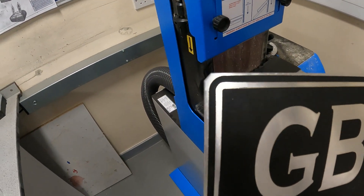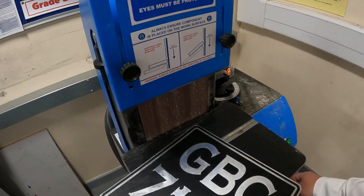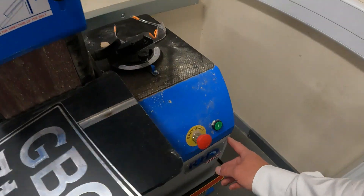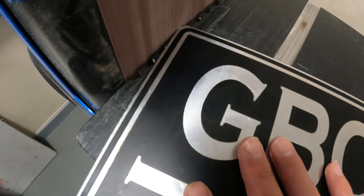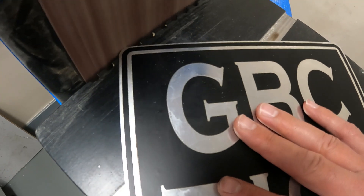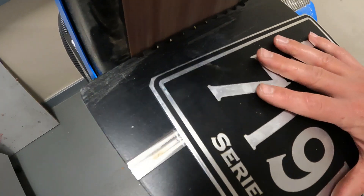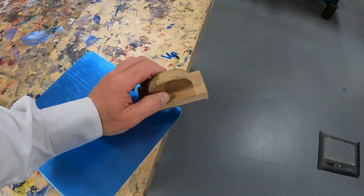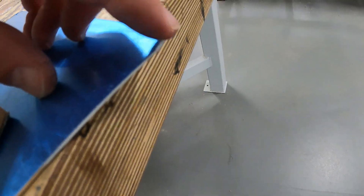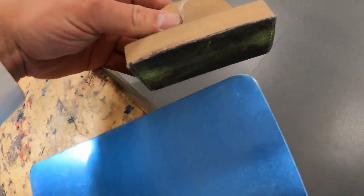The final stage is to round off the corners, so we're going to use the belt sander - the band face sander, which is this machine here. After using the belt sander, just use a little sanding block to take off the burr that the sander has left. Go round the corner as well, just a couple of times - nice and smooth.